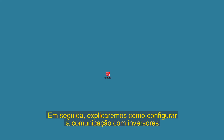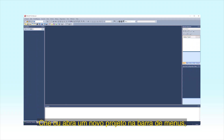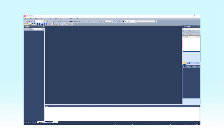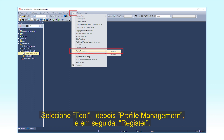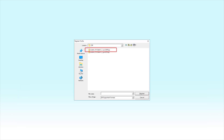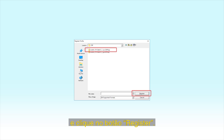Next, we will explain how to enter the inverter's profile. First, start MELSOFT GX Works 3, then create or open a project. From the menu bar, select Tool, Profile Management, and then Register. Select a CSP Plus file to be entered on the Register Profile screen and click the Register button. This completes the profile entry.